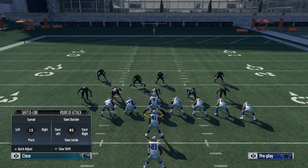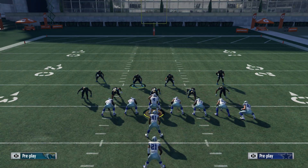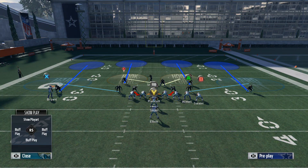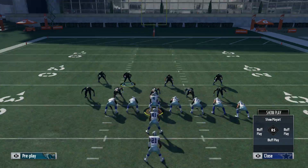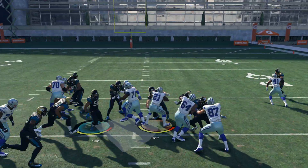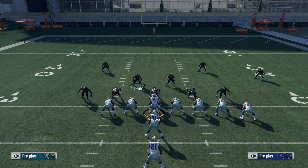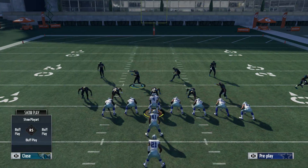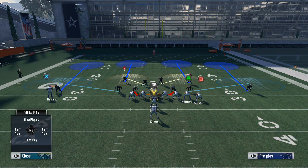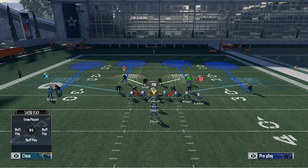We're going to slant inside the defensive line, and you're going to notice these safeties come up, which is going to help with filling the run gaps. You're going to use this linebacker to fill a gap, and there's really nowhere to go. You'll basically fill the inside gap, and if they try to bounce it outside, the corner is going to be lurking because he's pressed down — you're basically filling all the holes.